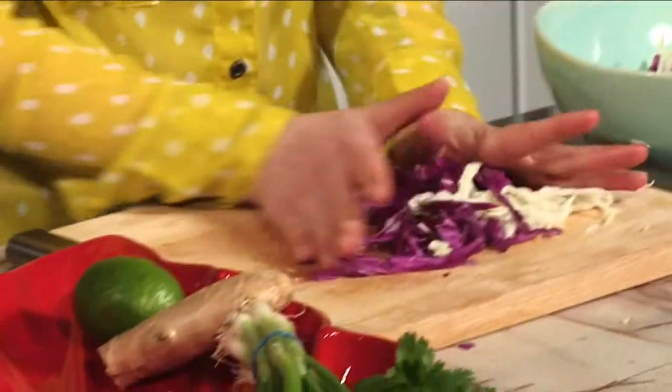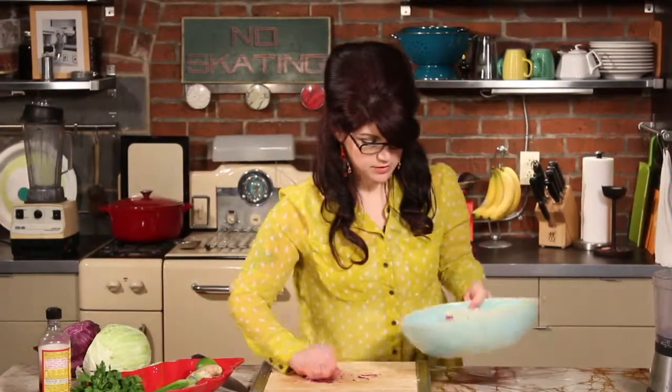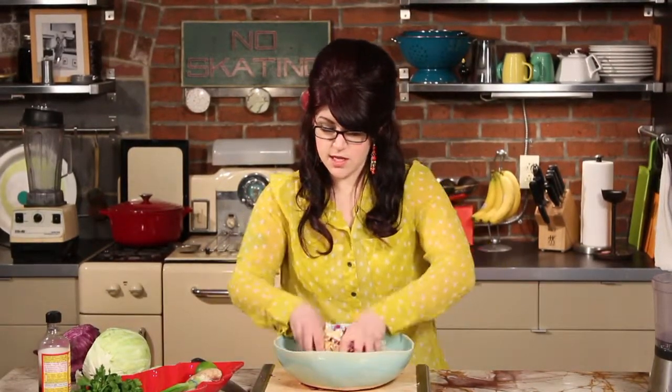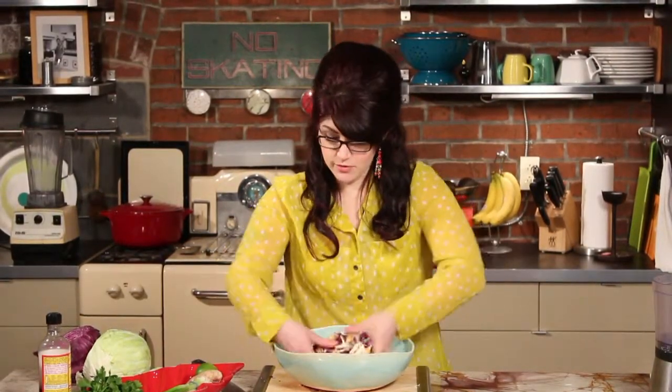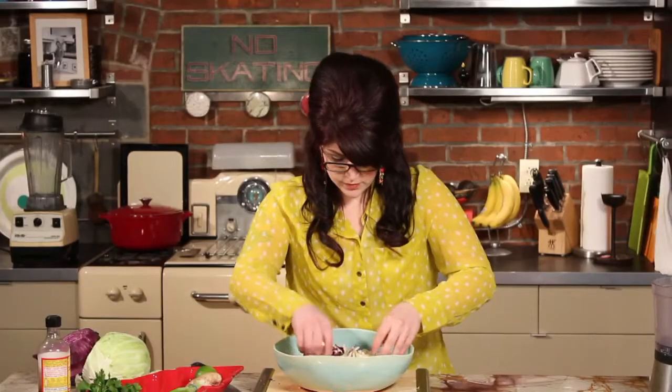It kind of looks like a coleslaw right now. Go ahead and mix everything together by hand — this will make it easier to mix later when we put that dressing on top. Now we're going to put our raw vegetables aside and make the spicy peanut sauce.